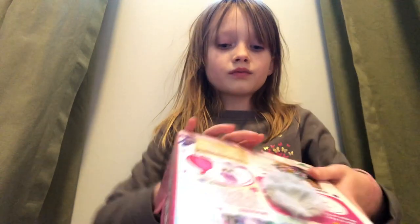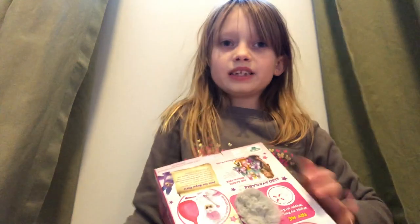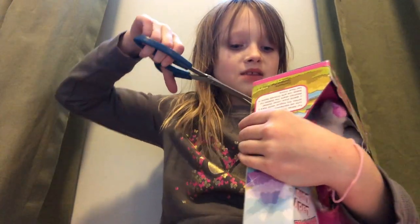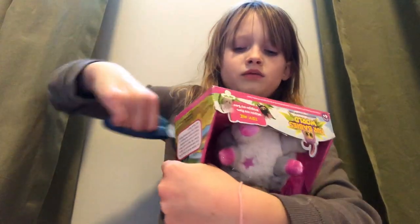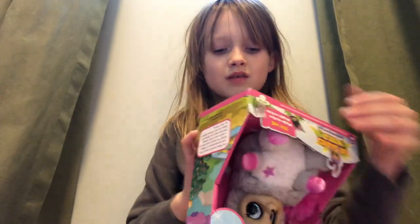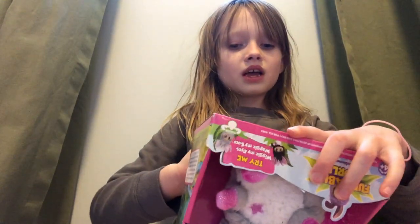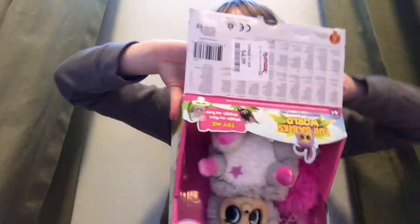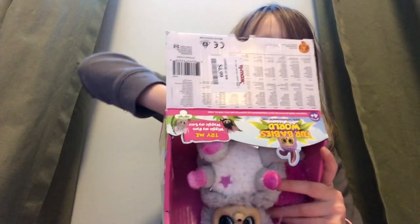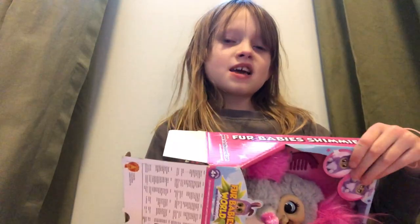Okay, so first we need some scissors. Then we need to cut off the tape. And then we'll open it up and take the toy out.